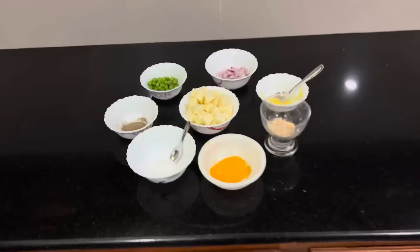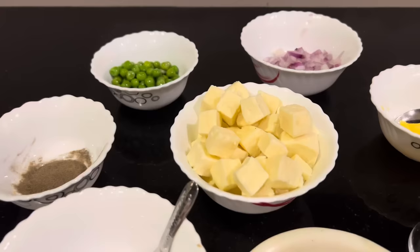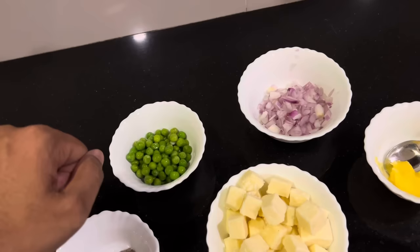We have a non-stick dish. We can add some vegetables to this paneer. We can also add some vegetables, even from the pan. We have to add some vegetables — this is frozen green peas.